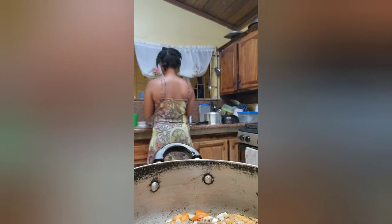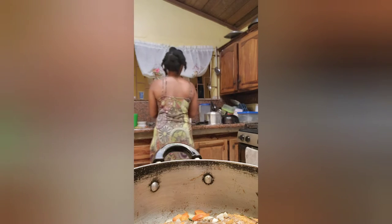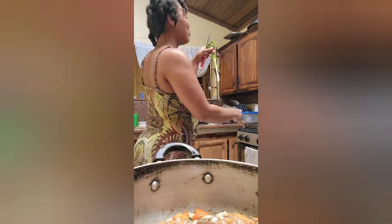This is scallion — green onion — right. I'm going to wash it and pick up the better part. I'm going to cut up the green onion now for my fish.